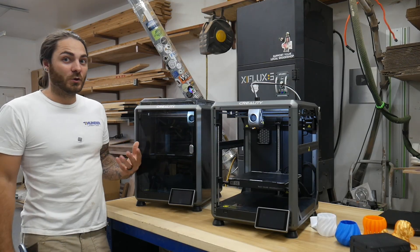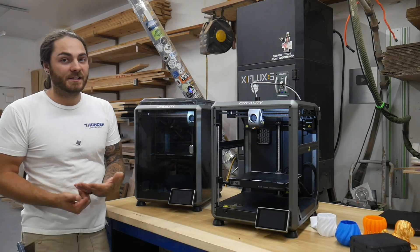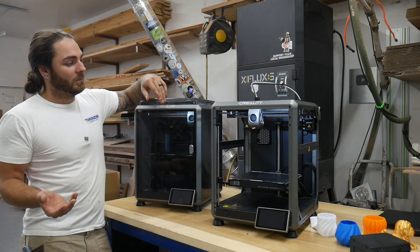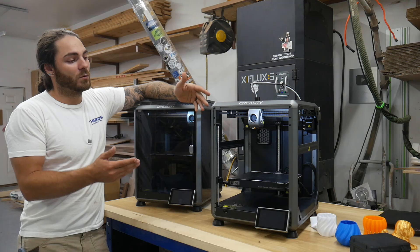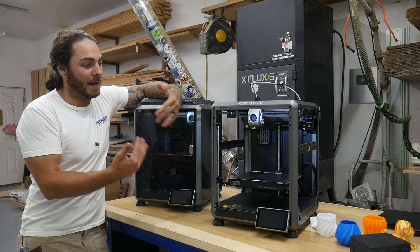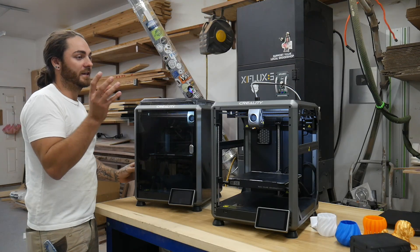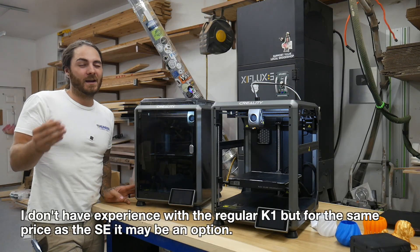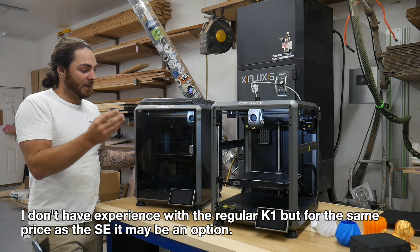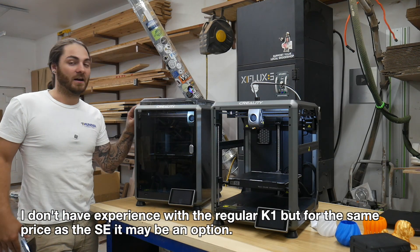Creality did send me both of these printers to review — I did not pay for them. If I were buying a K-series printer, I would buy the K1C. I'm not really a tinkerer, so I think the K1SE is cool and gives a more affordable option, and if you are a tinkerer it gives you the option to fully customize it — but I'm not exactly that customer. I think it's a good printer. I would personally buy the K1C over the K1SE and the regular K1.